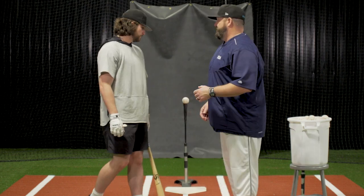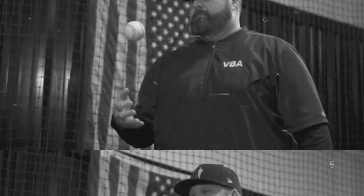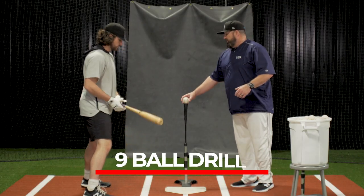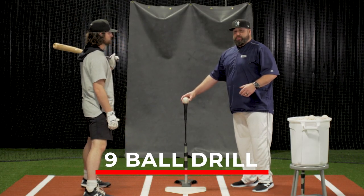It's called the nine ball drill. The first ball that we have is going to be down the middle, but a little bit elevated.